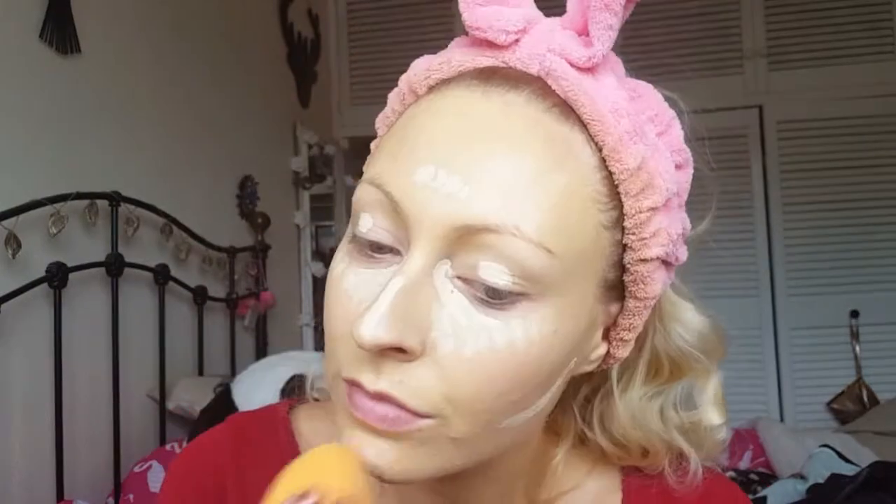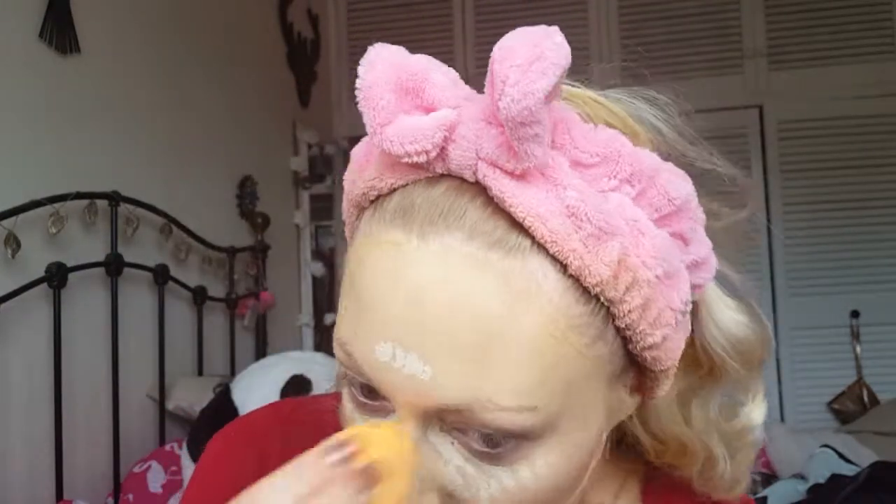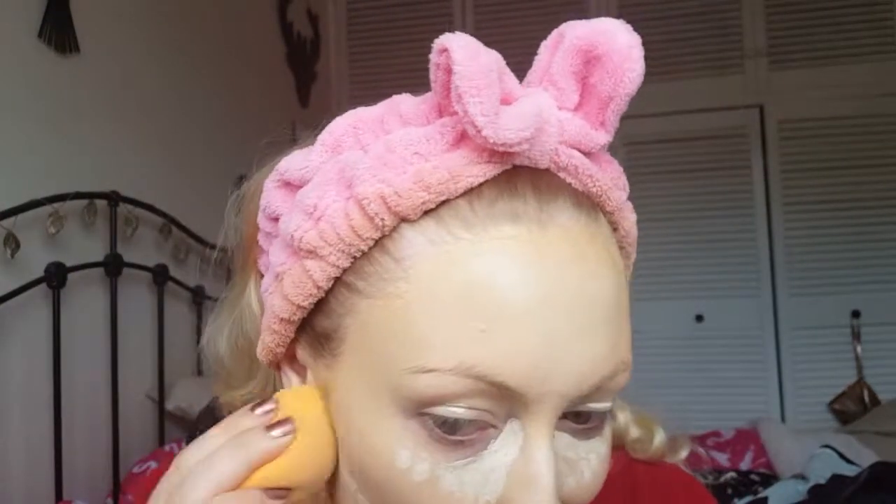I'm placing it in a triangle under my eyes, on my eyelids, down the bridge of my nose, my chin, my forehead, and underneath my cheekbones — to highlight the highest points of my face and start carving out my cheekbones for contouring. This concealer gives a lot of coverage and it's perfect for a more dramatic look.